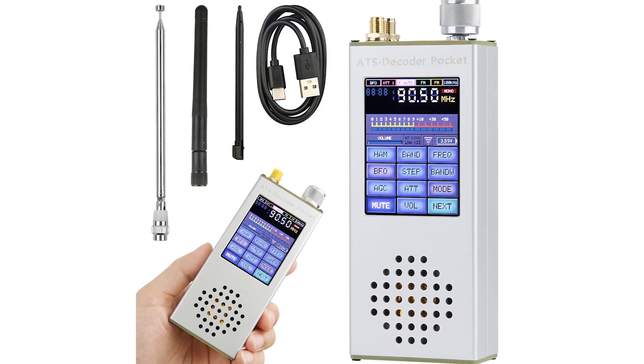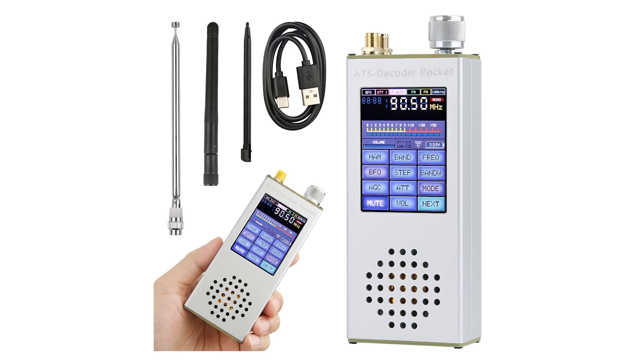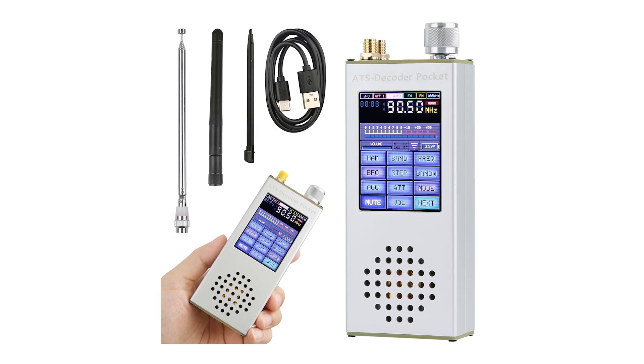To build an SI-4732 Pocket Radio Receiver with ESP32-S3 Controls, you're going to want to follow these steps precisely.